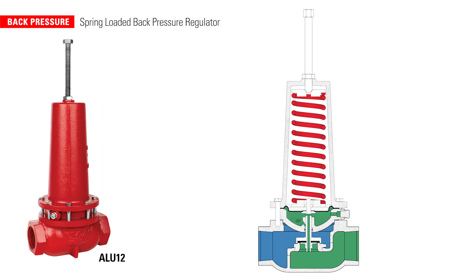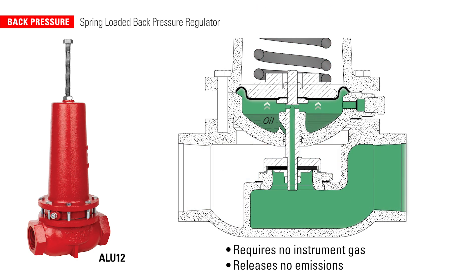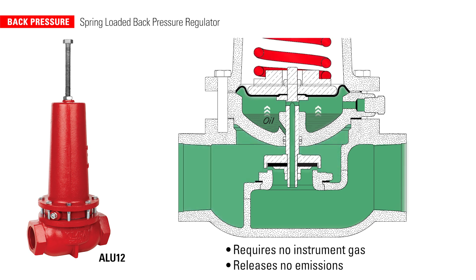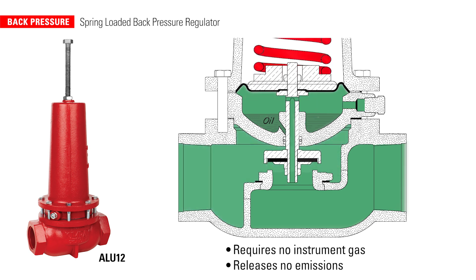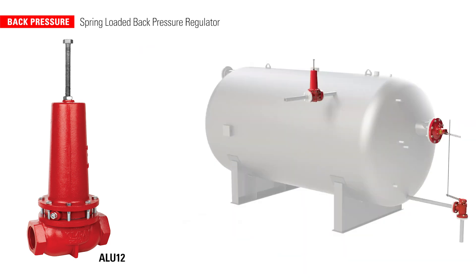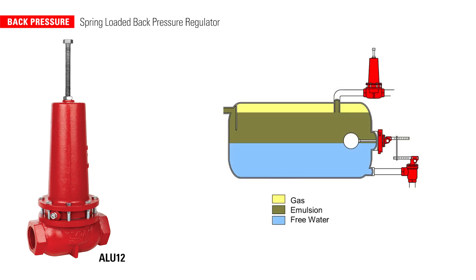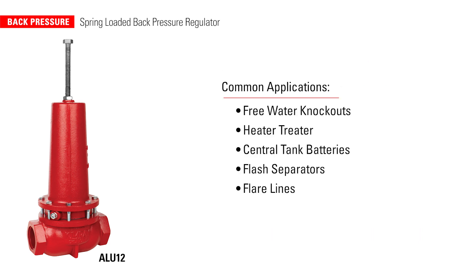The primary reason a producer would want to use the spring-loaded back pressure regulator over a pilot-operated regulator is that it requires no instrument gas, meaning the valve releases no emissions. Another advantage is you can flow liquid or gas or both simultaneously. For example, in a two-phase free water knockout, it can regulate the oil and gas together, allowing the vessel to separate the water from these elements. Other applications include heater treaters, central tank batteries, flash separators, and flares.